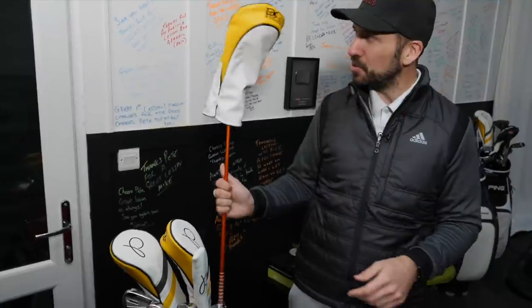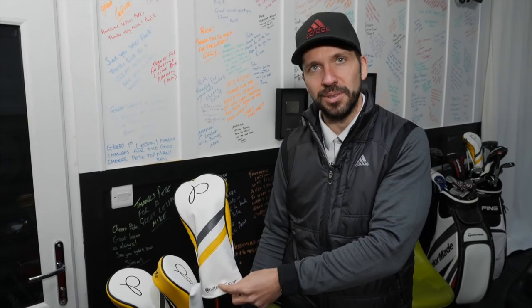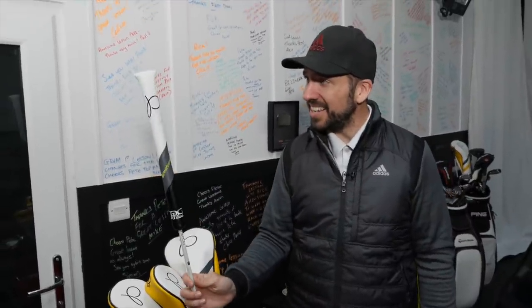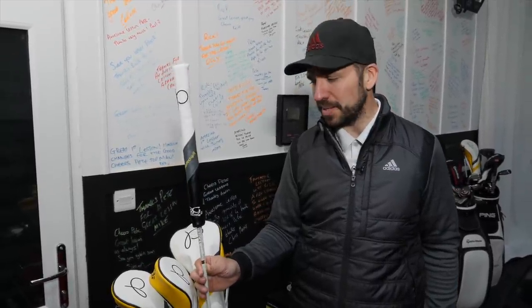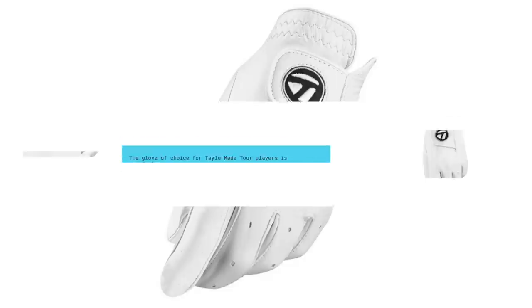Other things to point out — we've got these pretty awesome head covers. These were sent through by PRG and they've got my logo on and then they've got my social media handle. I always think a head cover for alignment sticks is a sign of a really keen practicer — it makes me feel part of the practice crew. The other thing I'm going to be using is the Tour Preferred TaylorMade gloves. They are super thin and they feel really, really nice — a lot thinner than the FootJoy gloves that I was using last year.